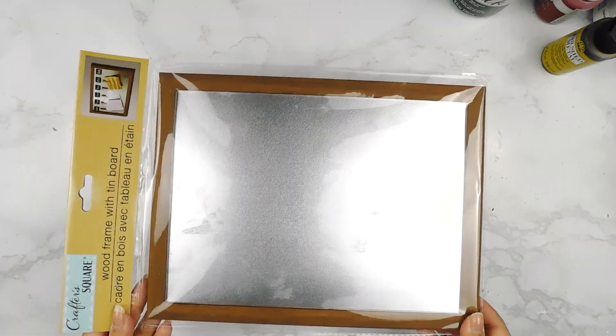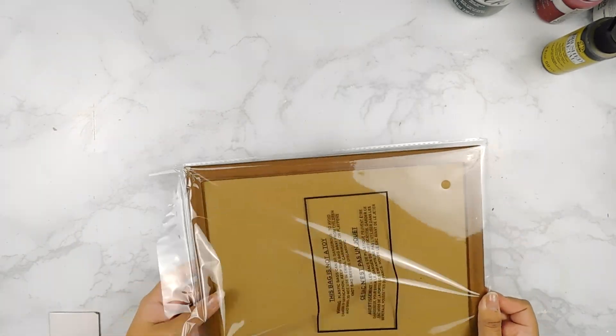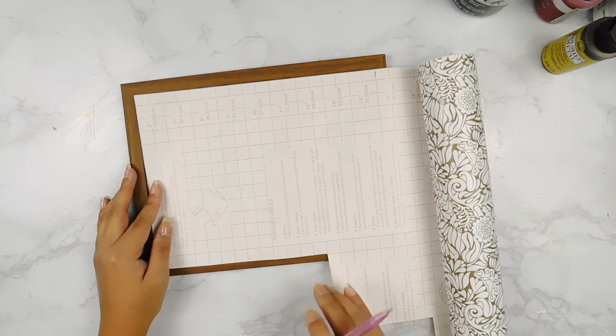For our last DIY today, I'm going to be using one of these Dollar Tree tin boards, and I'm going to start off by measuring the center and adding some more of our beautiful Dollar Tree contact paper to the center.